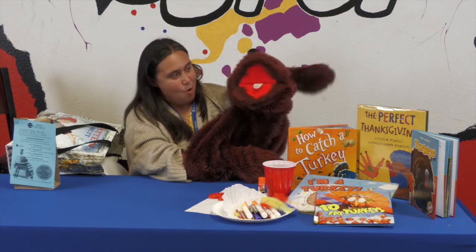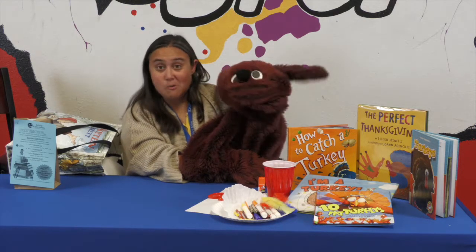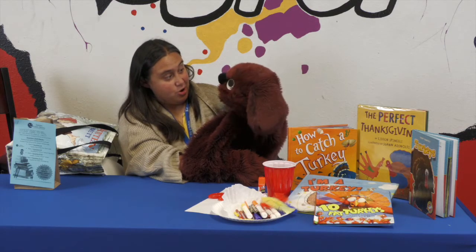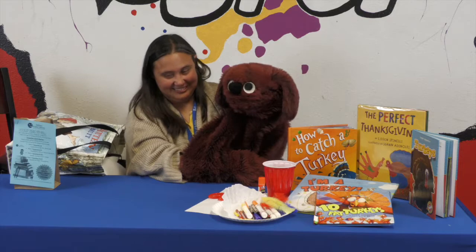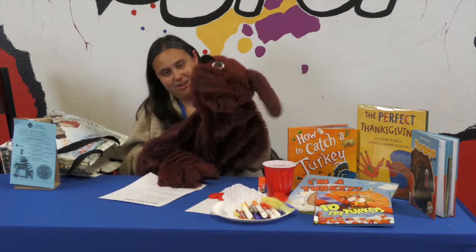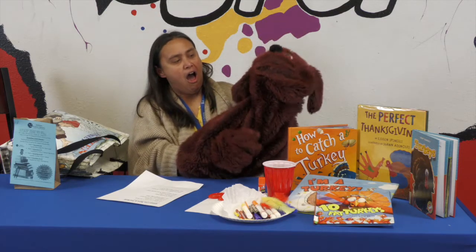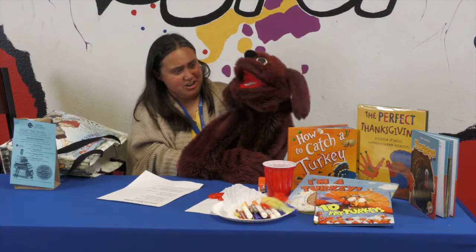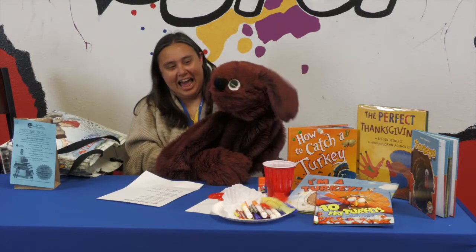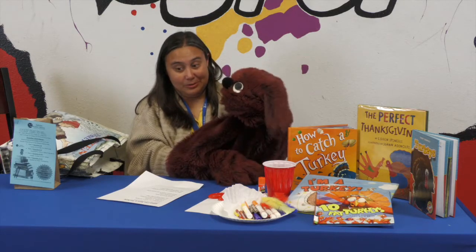What have you been practicing? I've been practicing a song that I can sing for my friends. Oh really? Do you want to hear Otis sing a song? Okay, it's called 'Glad I'm Not a Turkey.' Glad you're not a turkey — that's a strange song! Yeah, it's really good. Okay, here we go!